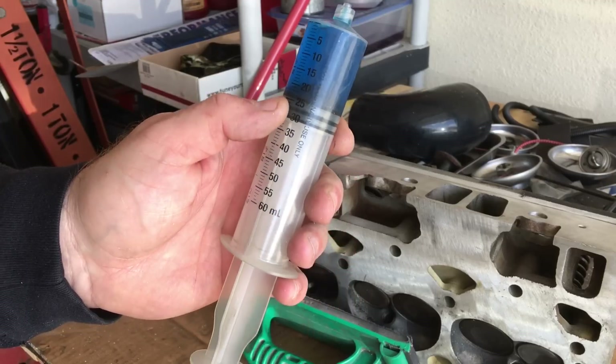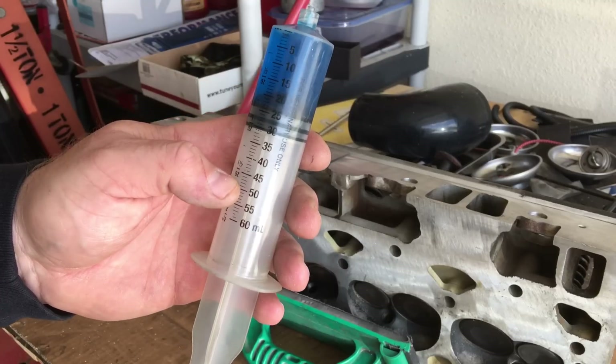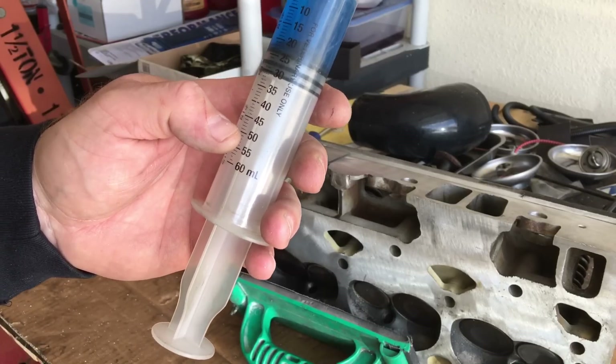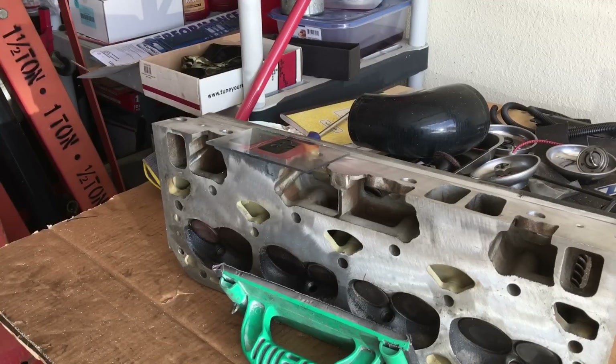We've got 21, 22, 23 remaining. So 50 minus 23 — that's good. Even this factory head that's a little bit dirty, it's still... let's see, that's about 175, 177. I'm having a brain fart. So it'd be 160, 170, 175 — yeah, this head measured 177cc on that intake port.